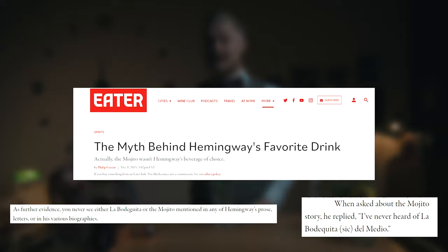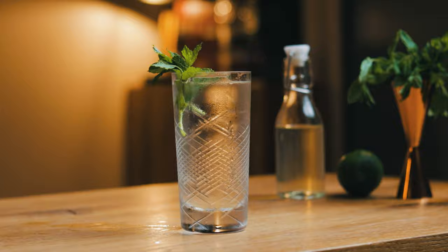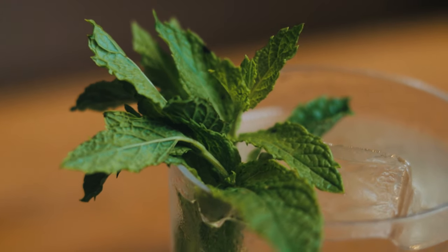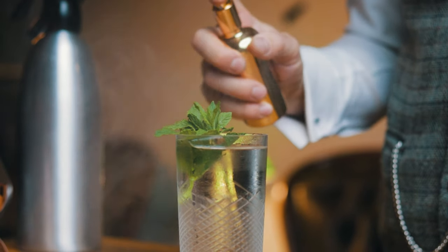So I decided to make the Cocktail Time version of the Mojito. I used Havana Club three-year Cuban rum, clarified lime and mint cordial with a bit of cardamom for some spice, topped it up with soda, and garnished with absinthe-sprayed mint. Ernest loved absinthe.